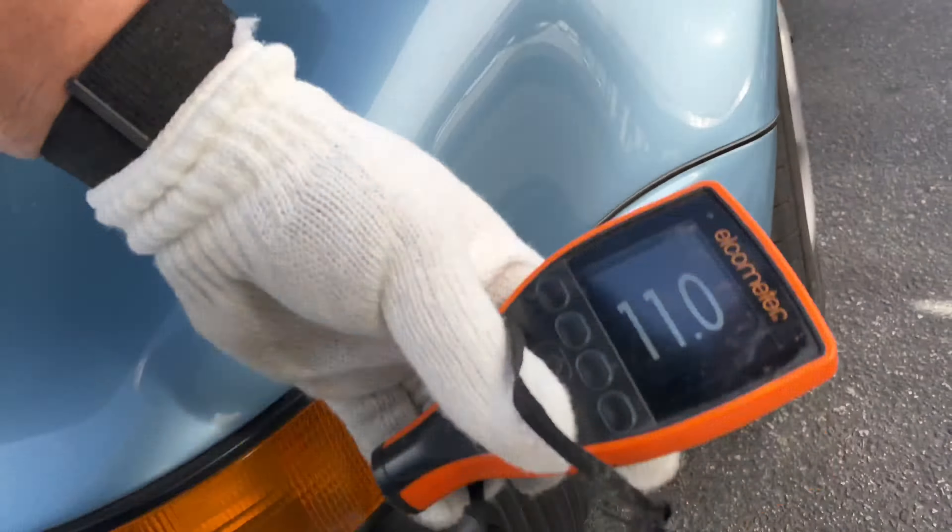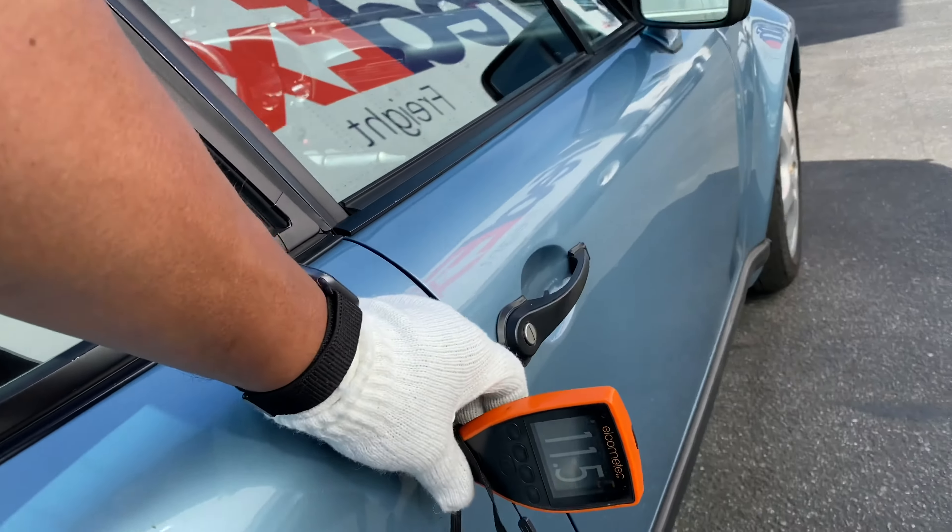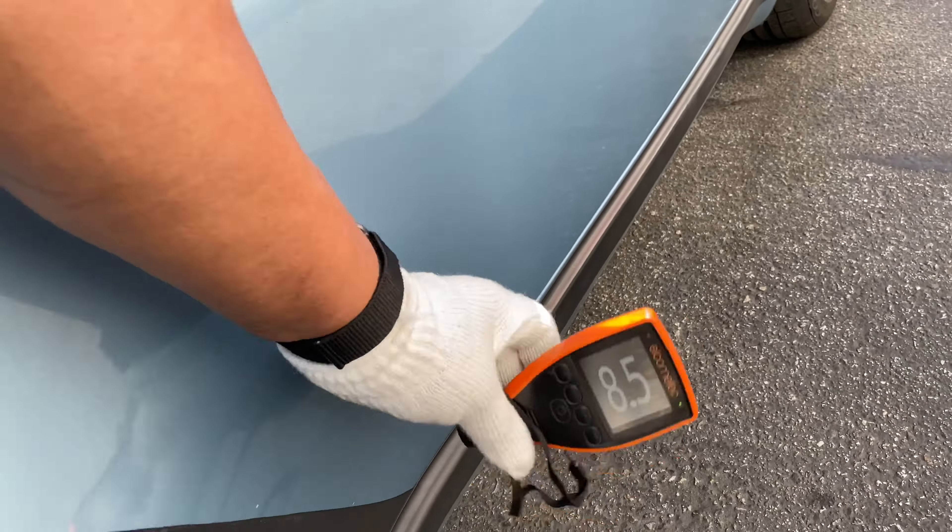Bellows look good. Rear readings: 11, 11.5, 10.5, 8.5.